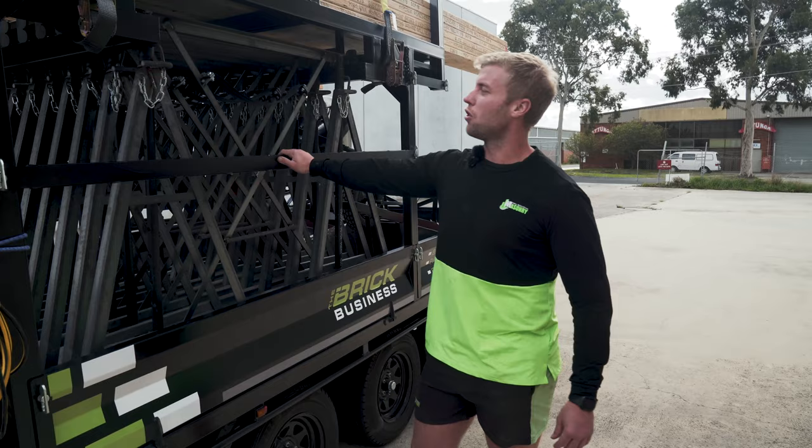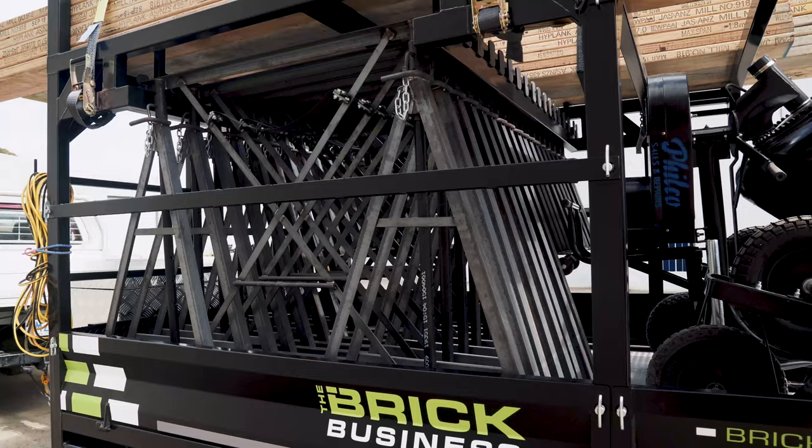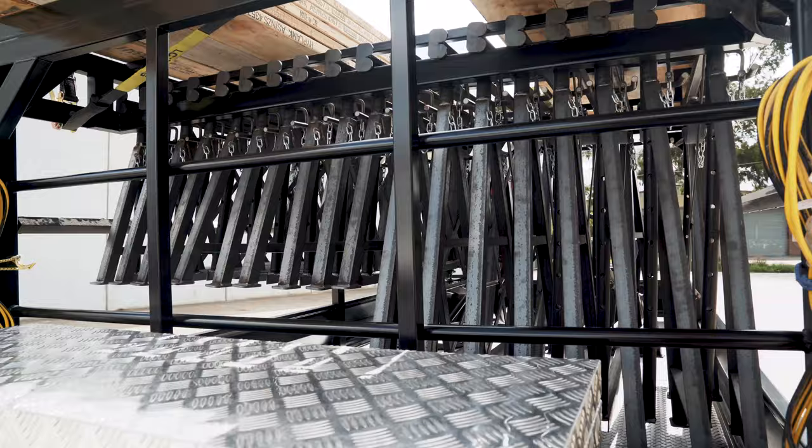The first thing we're going to talk about is a trestle holder. It's designed to carry approximately 20 trestles. You can slide them in, lock it up, you don't need to strap them on — done.